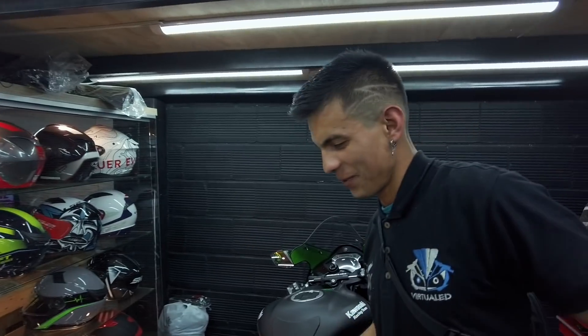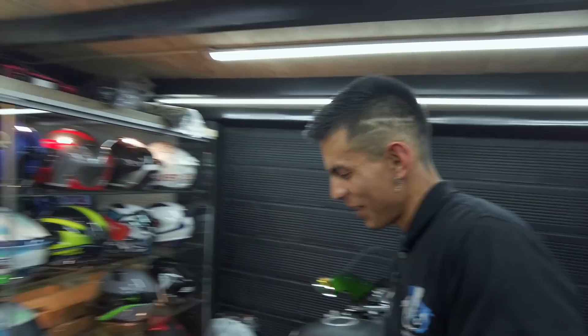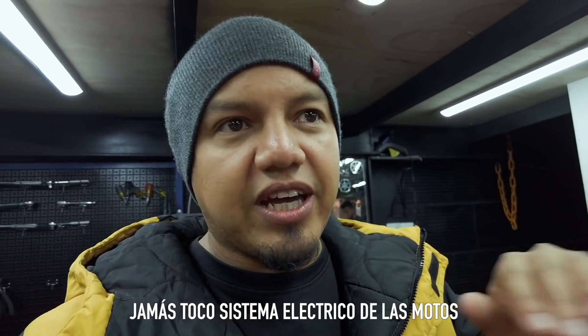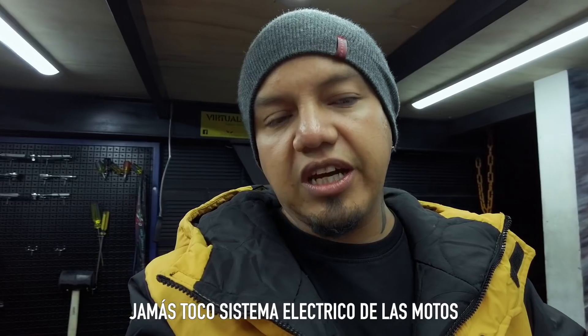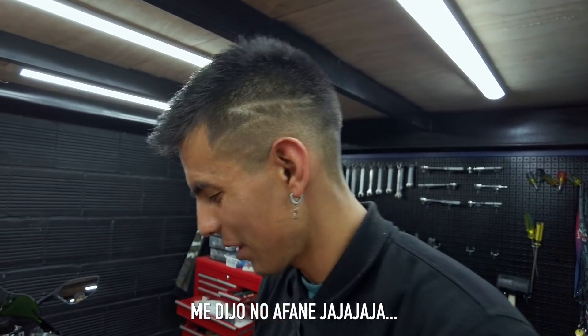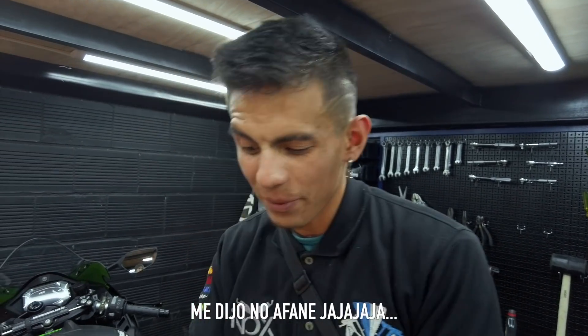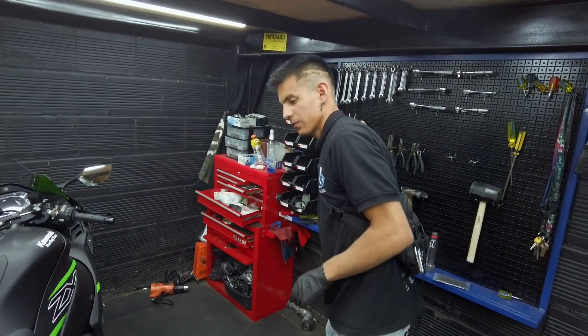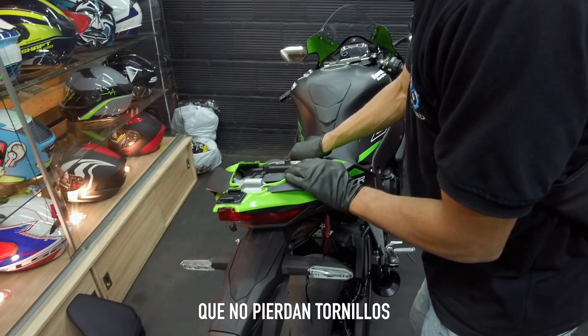Acá son muy proactivos, yo medio me descuido un poquito y ya este man está desarmando todo. Es que yo quiero ver la instalación. Algo que le decía a Cris es que a mí me gustan los accesorios que sean de pachas, que no toque romper nada, ni cortar, sino reconectar y listo. ¿Esto es muy complicado? La verdad no es complicado, hay que tener paciencia para no dañar ningún pin, ningún tornillito. Siempre hay que llevar las motos a un lugar responsable.